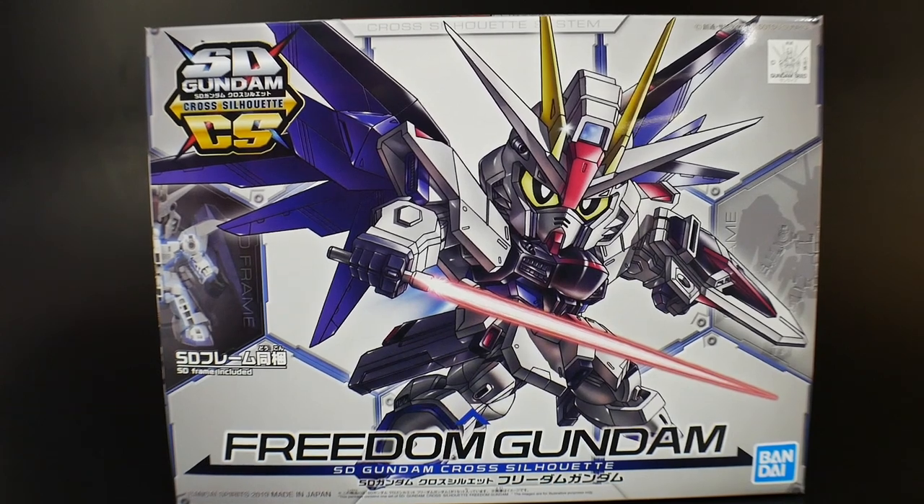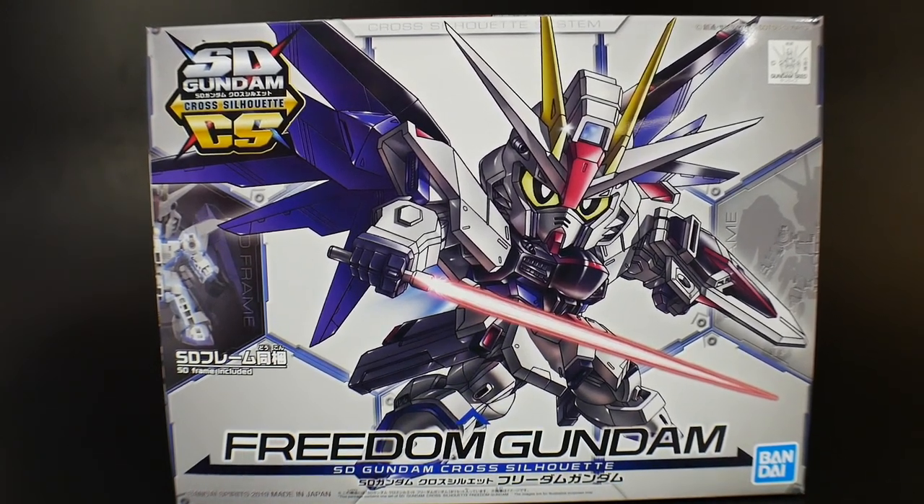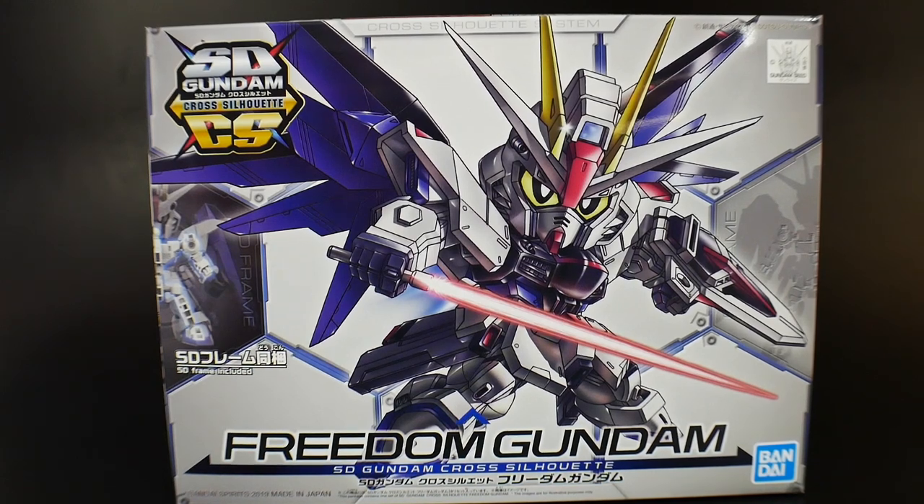The Freedom Gundam is not my favorite mobile suit from the SEED line — I'm actually more into the Blitz, or maybe even the SEED Astray stuff. But nonetheless, I think the Freedom is a very fine suit. I'm probably going to paint this one and I kind of want to go more pinkish, turning that white into pink, though I haven't really decided much else.